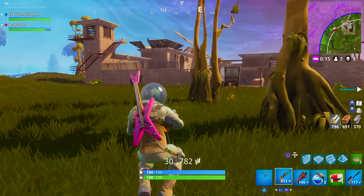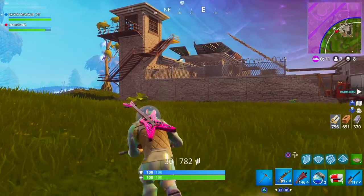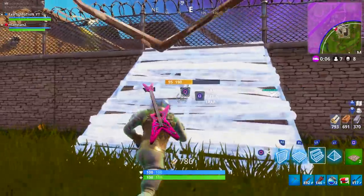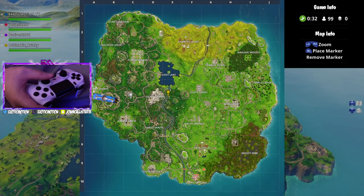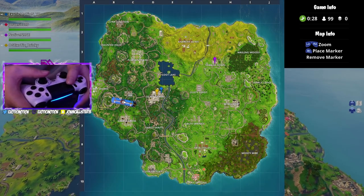Without further ado, I'm going to bring you guys a controller gameplay at Tilted Towers, because we all know Tilted is leaving soon - the meteor is going to strike pretty soon. So I wanted to land at Tilted Towers and give you guys a controller gameplay. Hope you guys enjoy, and I'll see you at the end of the video.